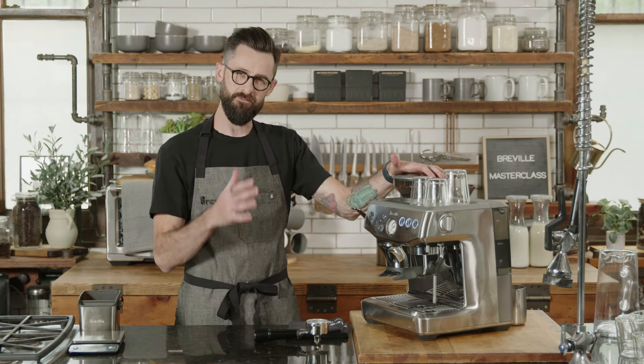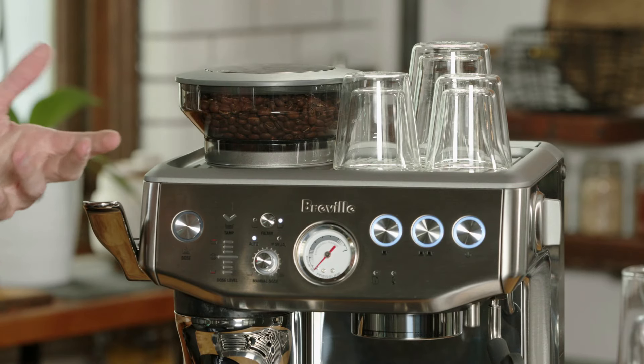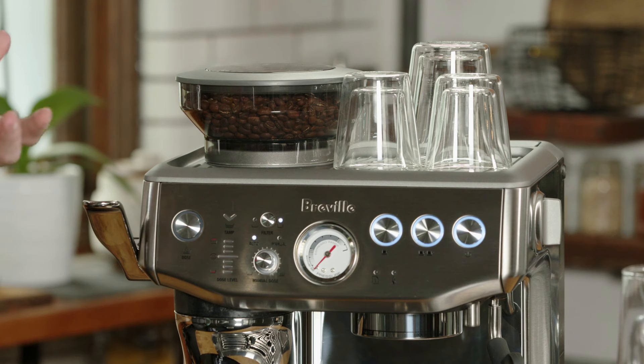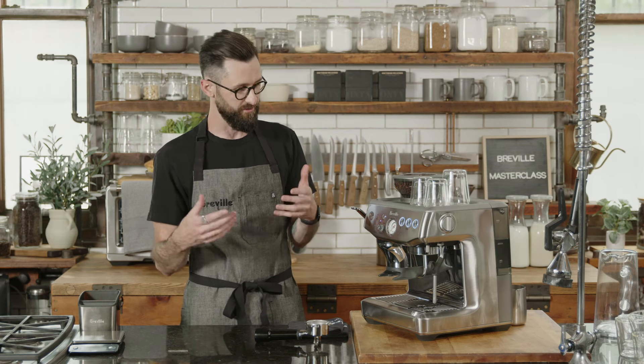The coffee I'm using today is a medium roast. If you're using something more on the light or darker side, just know it might respond a little differently. For espresso, I like to use anything on the medium to darker side because it makes it easier for the water to access. The longer you roast coffee, the more brittle it becomes, making it easier for water to pass through — another way to think about it is solubility.